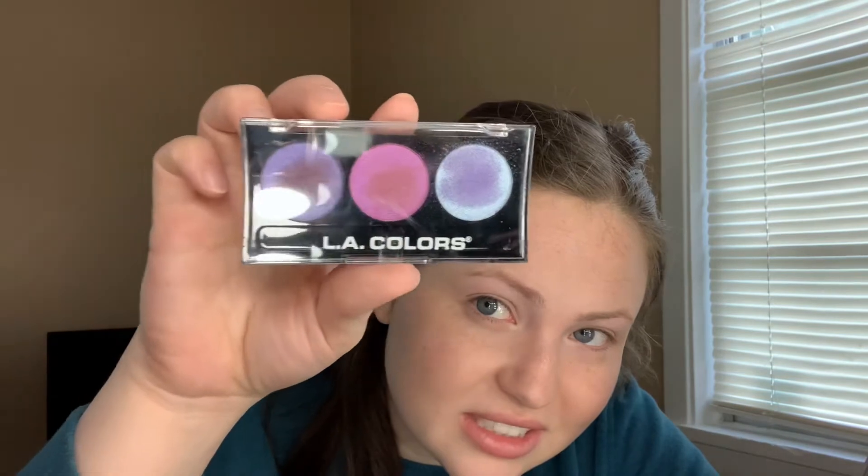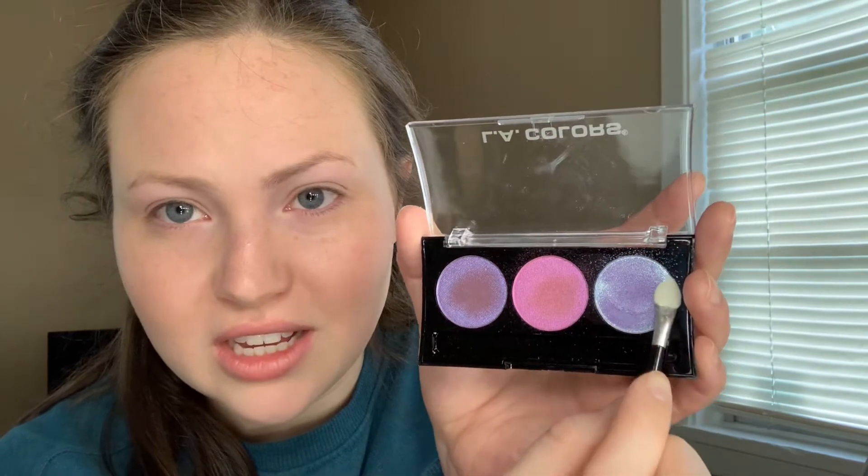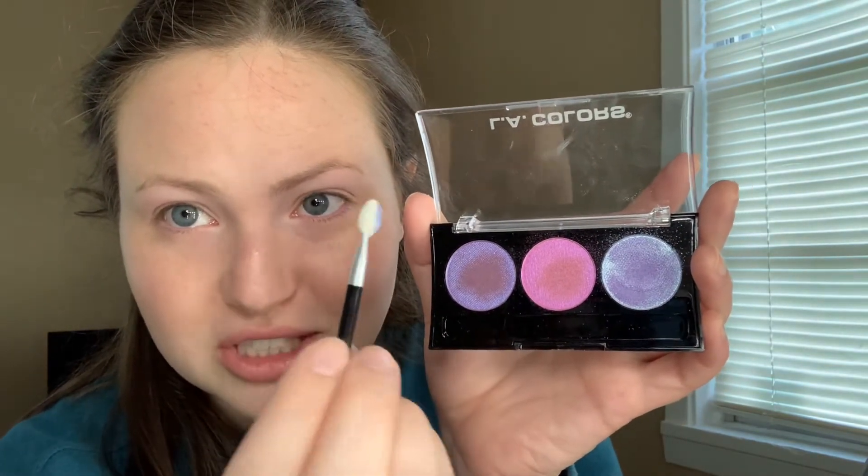For eyeshadow I wanted to do something fun rather than my usual pinkish neutral tones. I got a three-color palette from LA Colors called Iris. There's a color-changing effect — wherever you touch it, it changes color. This one turns purple, this one turns brown, and this one also turns brown. But the colors on the palette look blue, purple, and pink. I got a Wet n Wild brush — it's not a blending brush but it's the only one I saw.